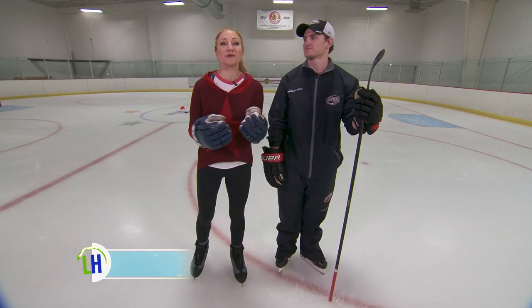I am here with Bobby Lucas from the Chicago Steel. We're going to talk all about how hockey players stay in peak condition.